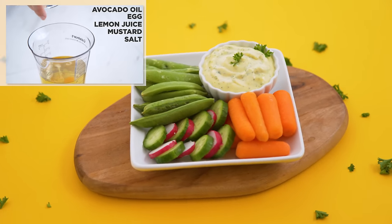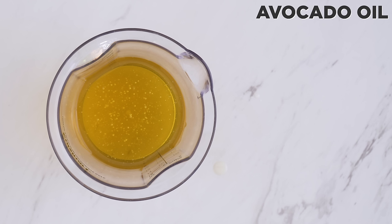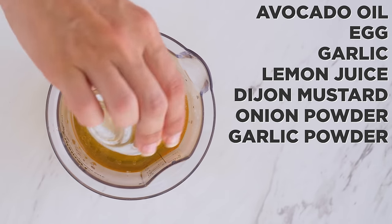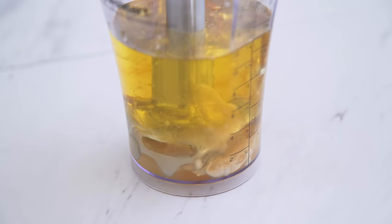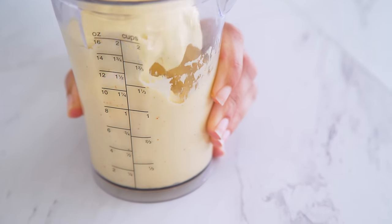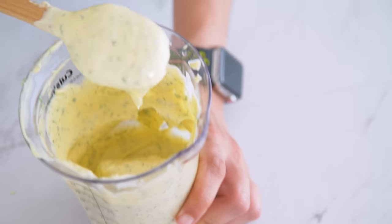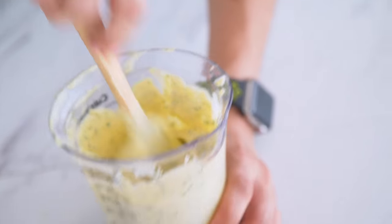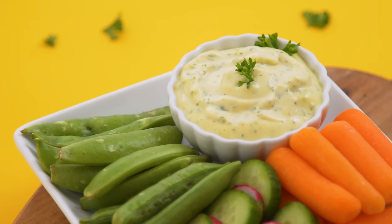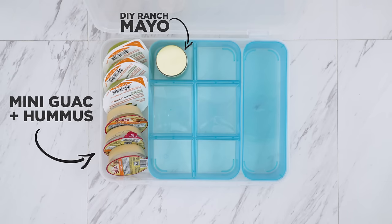I've shown my homemade mayonnaise before and I'll link it, but I'm pretty much taking that and ranchifying it. I add avocado oil, an egg, a clove of garlic, lemon juice, Dijon mustard, onion powder, garlic powder, paprika, and salt to a tall container. I use my immersion blender to pulse until a thick mayo forms — lift it gently up and down as you pulse to emulsify. Then add fresh parsley and dill and pulse slightly to integrate the herbs. You can leave it thick like a mayo or add almond milk to thin it out like a ranch dressing.